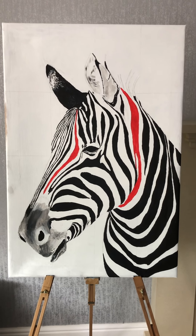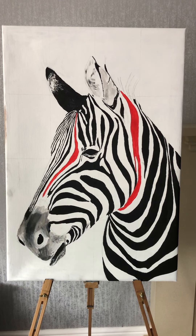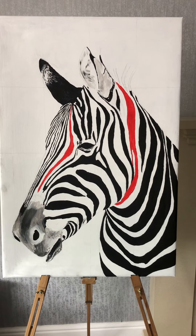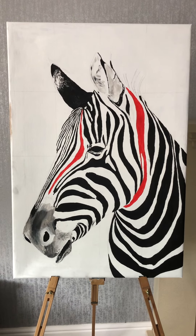I'll be spraying this with some kind of acrylic or outdoor yacht varnish over the top. I just want to show you how I've done this. First of all, I drew the zebra out using the grid system.